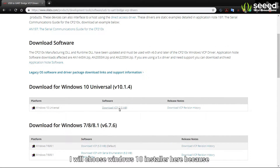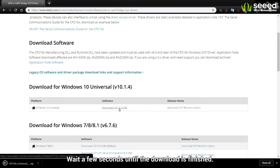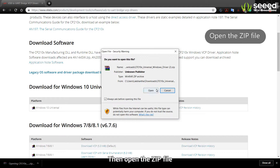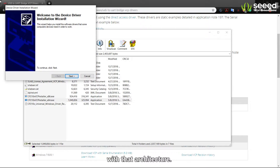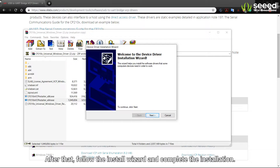I will choose Windows 10 Installer here because we will be using a Windows operating system. Wait a few seconds until the download is finished. Then open the zip file and open the .exe file for 64-bit since we will be using a PC with that architecture. After that, follow the install wizard and complete the installation.